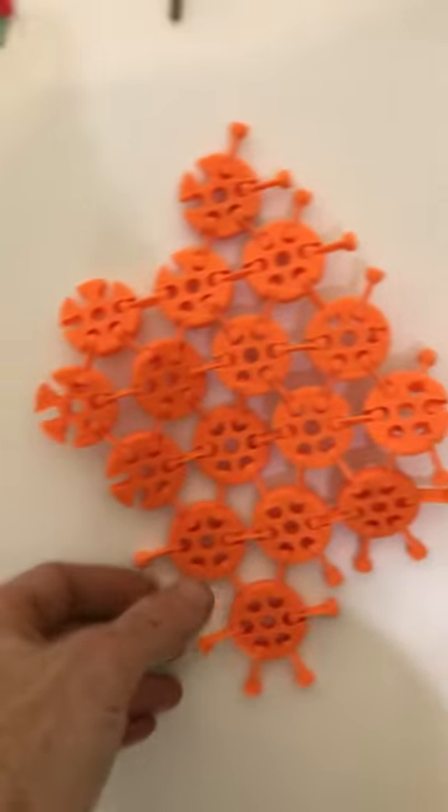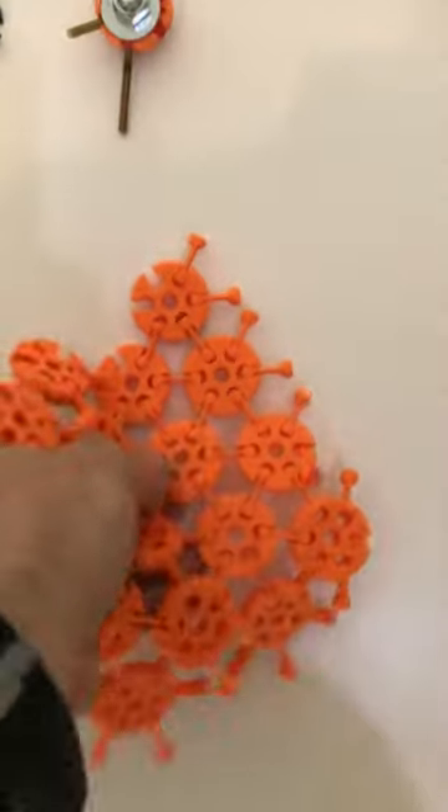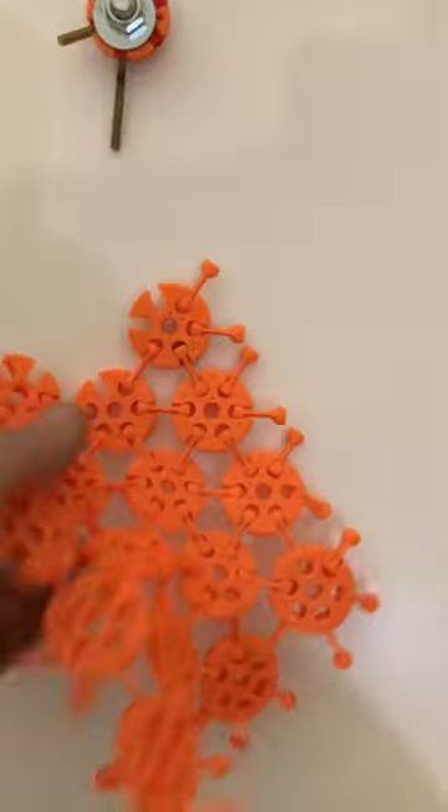This is what it looks like coming off the printer — you can see there are still a few stiff joints, but it softens up quite nicely so you get quite nice drape.